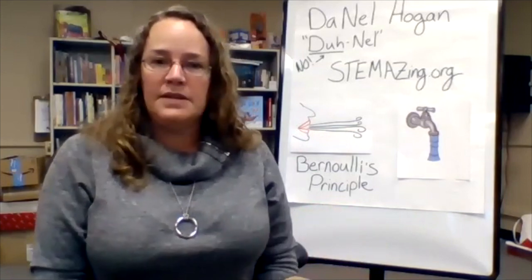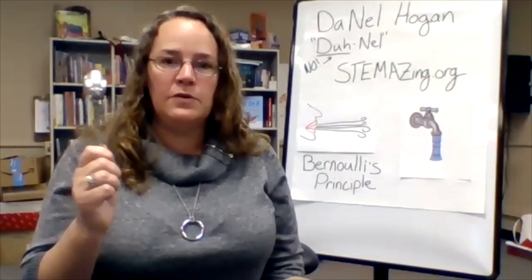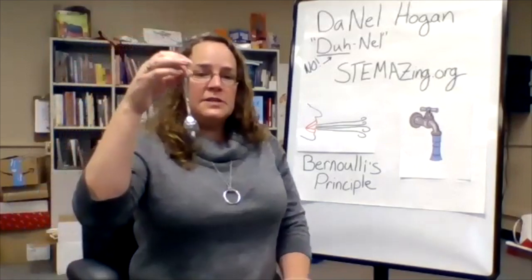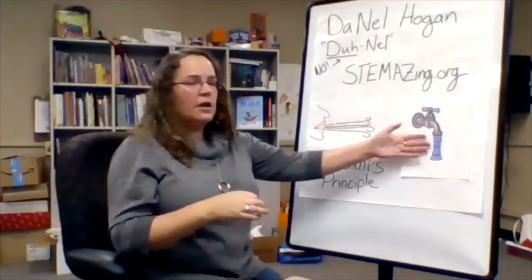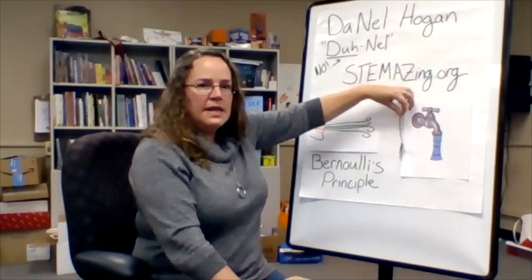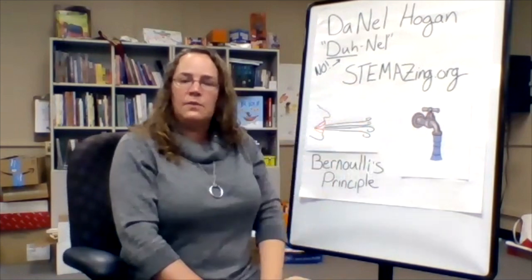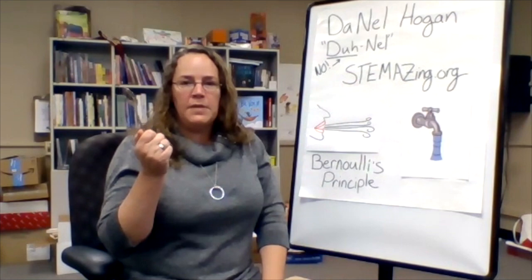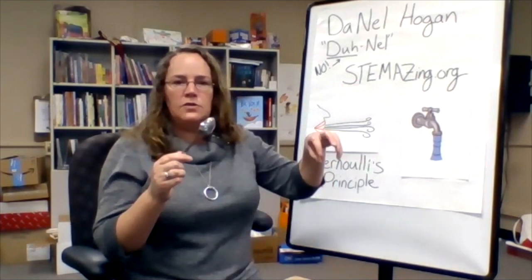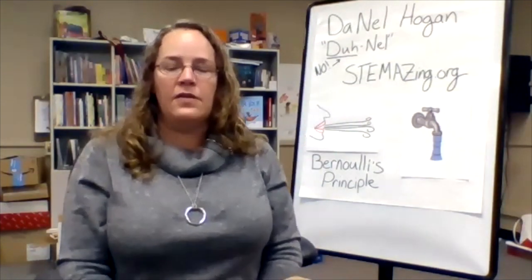Turns out this also works with liquids, and we're going to experiment with that next. For experiment number two you'll need a spoon and a faucet. Turn on your water faucet, dangle the spoon from your fingers, and put it into the stream of water, then pull it out and put it in again gently. See what you notice and what you wonder. Pause the video here while you do this experiment, and try turning the water on more or less to see how that impacts what you notice.